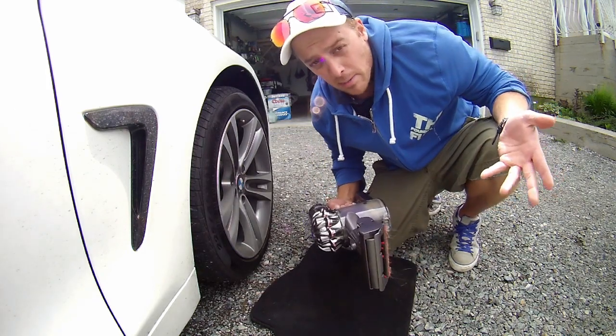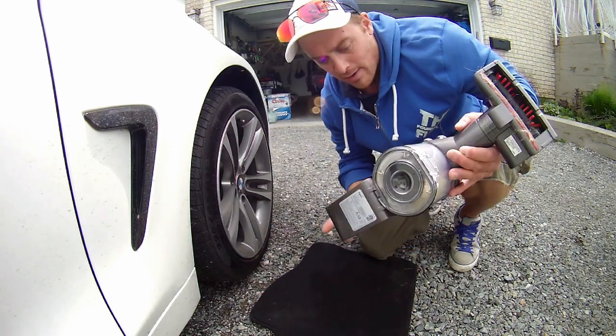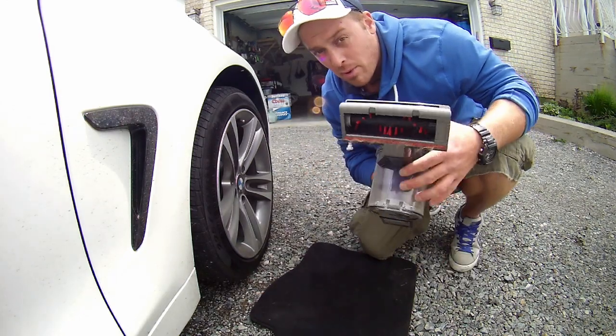It's good — just a couple of passes and it pretty much sucks everything up out of that carpet. The nice thing is there's no wire to lug around; you can leave this in the trunk of your car. It gathers all of the stuff in here and it's real easy to empty. Pretty handy device.